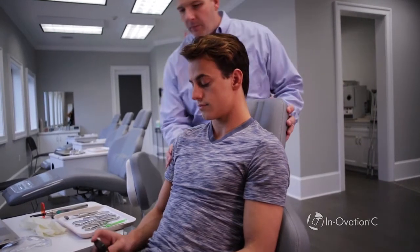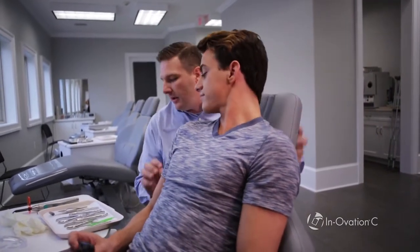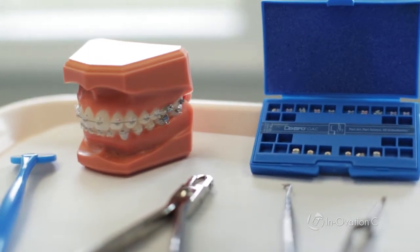I have a lot of choices of what brace to use, so there are a lot of different clear braces on the market. Innovation C is a great product. It has a low profile, it's got a beautiful look in the mouth, and all the patients that I treat using Innovation C turn out with great results.